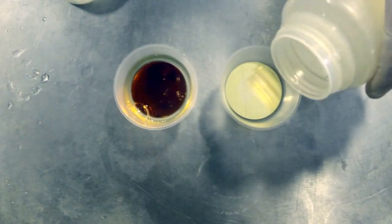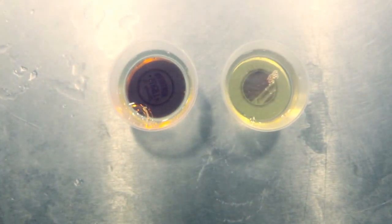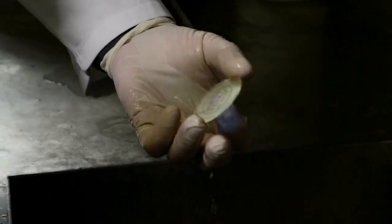Once the images have been exposed onto the glass, they are processed with positive resist developer. Acid is then used to remove the coatings. The glass Gobo is cleaned with acetone.